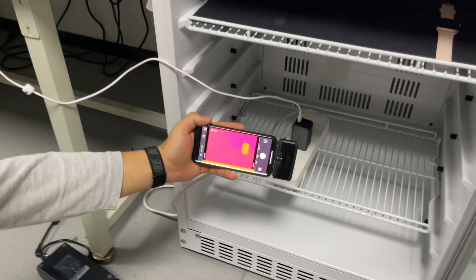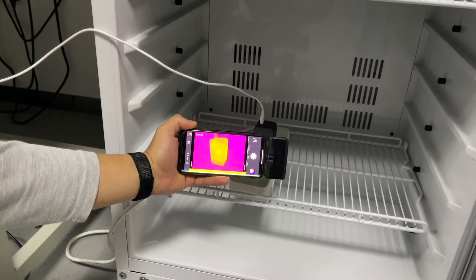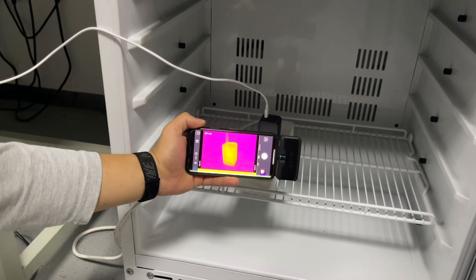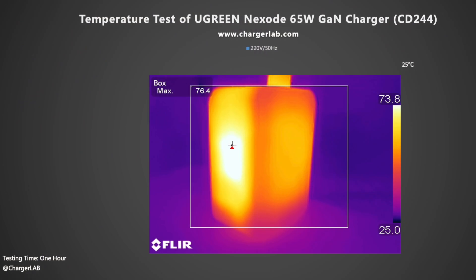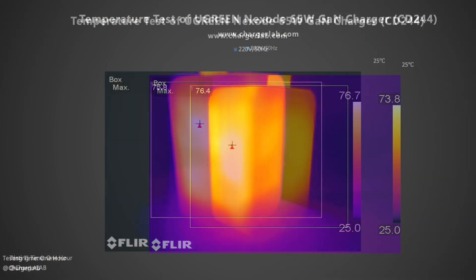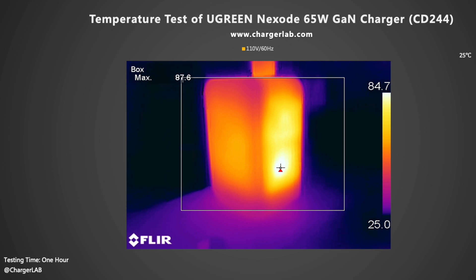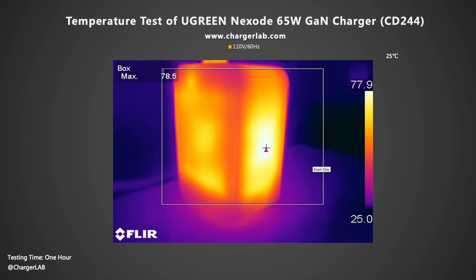As mentioned, energy is converted into heat during AC to DC conversion. We placed the charger in a 25°C thermal tank and let it run for an hour. The maximum temperature on the two sides is 76.4°C and 75.8°C under 220V 50Hz, and 87.6°C and 78.5°C under 110V 60Hz.